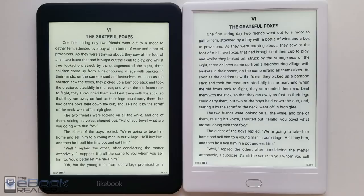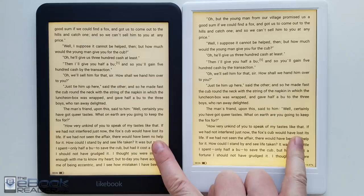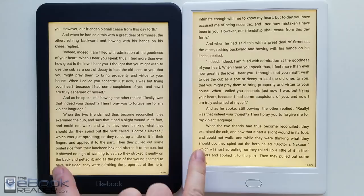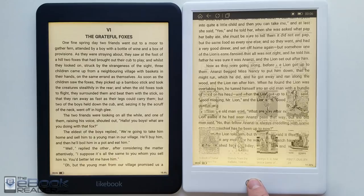Let's talk about the screen and the front light first — that's probably the biggest difference between these two devices. They both run the same software, and aside from the Wacom touch screen on the Muses, the front lights are a little bit different as you can see here. It's a little bit whiter on the Muses, and the frame kind of gives it that look. The orange is just a little bit oranger. There is a little bit more light bleed on the Muses — you get a brighter spot at the bottom. But front lights vary so much from one unit to the next, you can only really use this as a guideline.